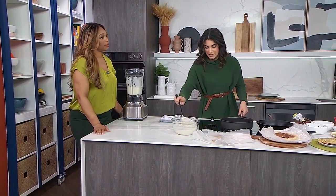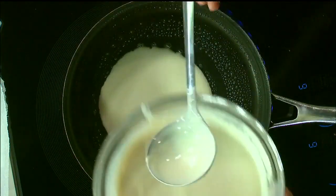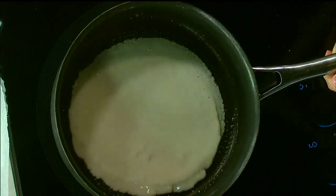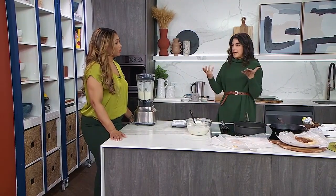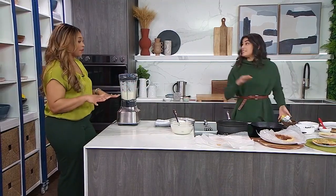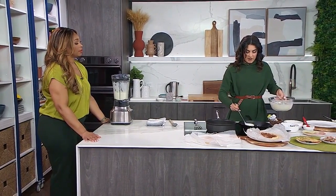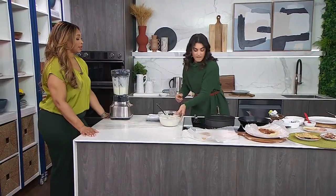The third key to successful crepes is the tilt. You want the batter to cover the whole pan as thin as possible. This is a standard nonstick pan, but I love using cast iron — mine is seasoned really well so they won't stick, making it essentially a nonstick pan with better texture. You can also spread the batter out very lightly with the ladle as another technique if you're nervous about tilting.